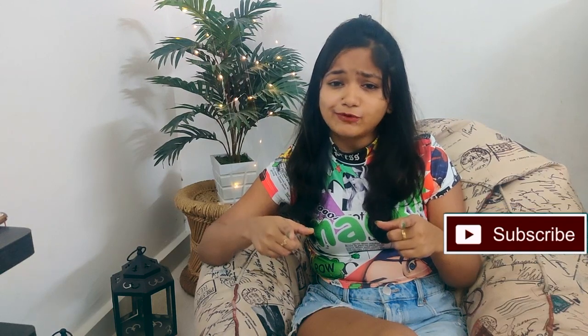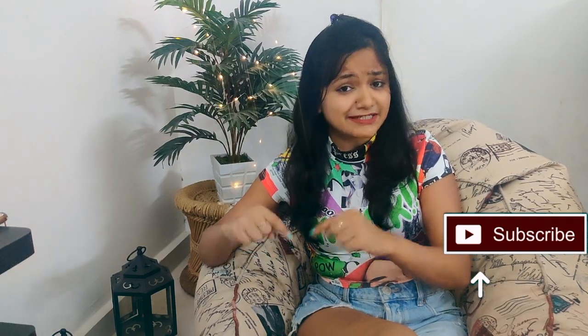I am using a basic tripod and a mobile phone, that's it, and creating some cool backgrounds for myself. Before starting the video, if you have not yet subscribed to my channel then please subscribe, press the bell button, and follow me on Instagram.